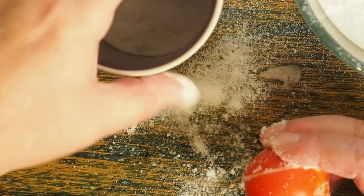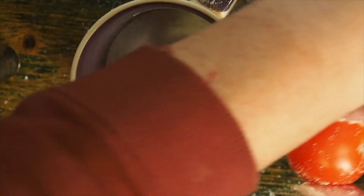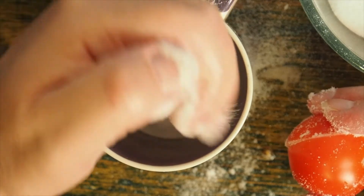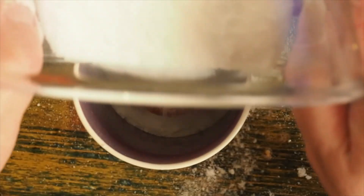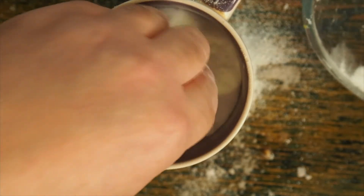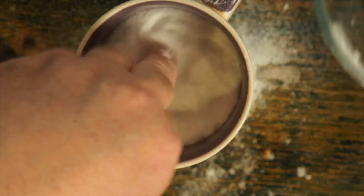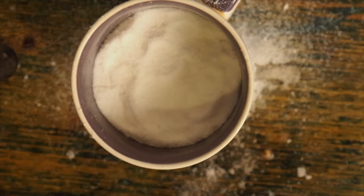Now, I'm going to place the amount of the natron into my favourite mug here. I'll place the tomato carefully in the middle and pour the rest of the natron in over the top of it so that it covers it up, making sure that everything's buried properly. And basically, there you have it. All I've got to do now is wait.